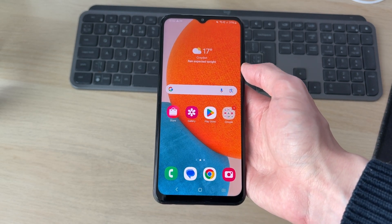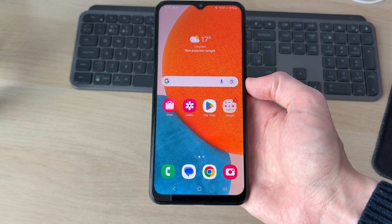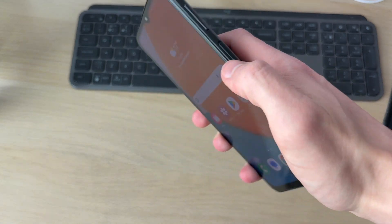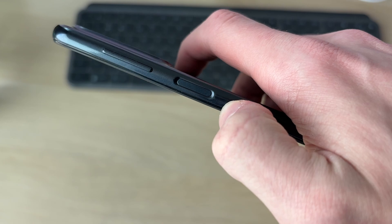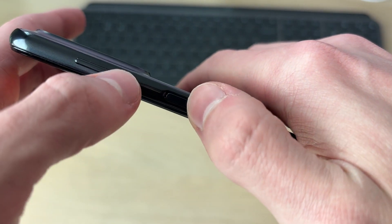This problem is really annoying as you're unable to use your phone, and you want to fix it by restarting it but you can't because the screen is frozen. We can actually restart it with the buttons. What you want to do is find the volume button and the power button on the side, and hold the volume down and the power button together.